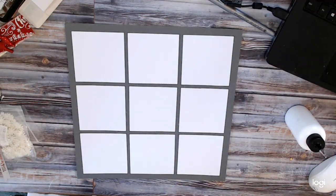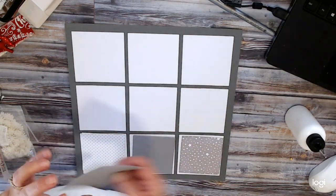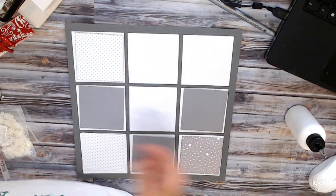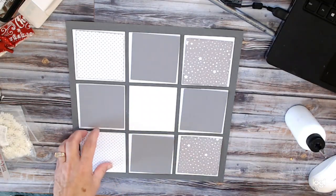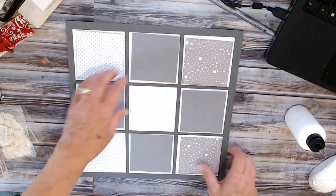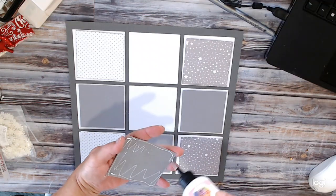Our next ones are either going to be stars, gray, or dots, and I'm just going to lay these out. My center one I'm going to keep white. I've got these set up over here. So we're going to lay those out — these are dots, these are stars. I debated whether to do them all dots or all stars, and I just kind of liked the mix. These are three and a quarter by three and a quarter, all of these ones, so we'll have about an eighth of an inch all the way around and still be able to see that white.